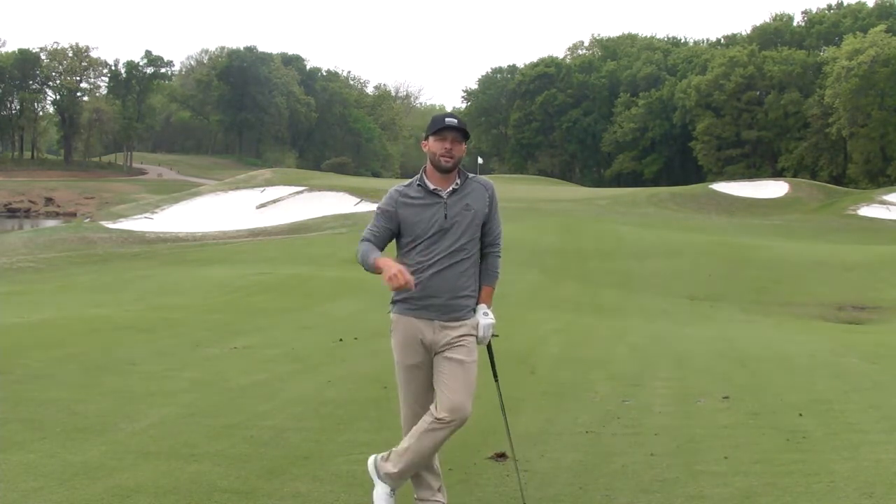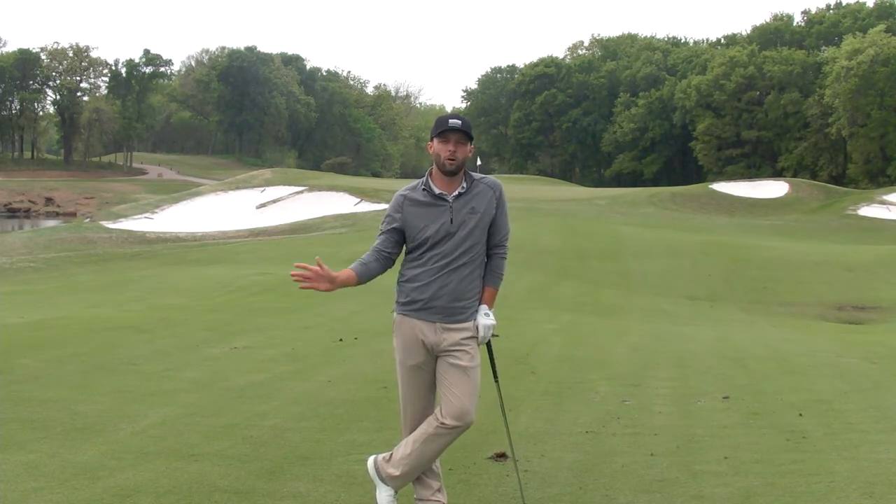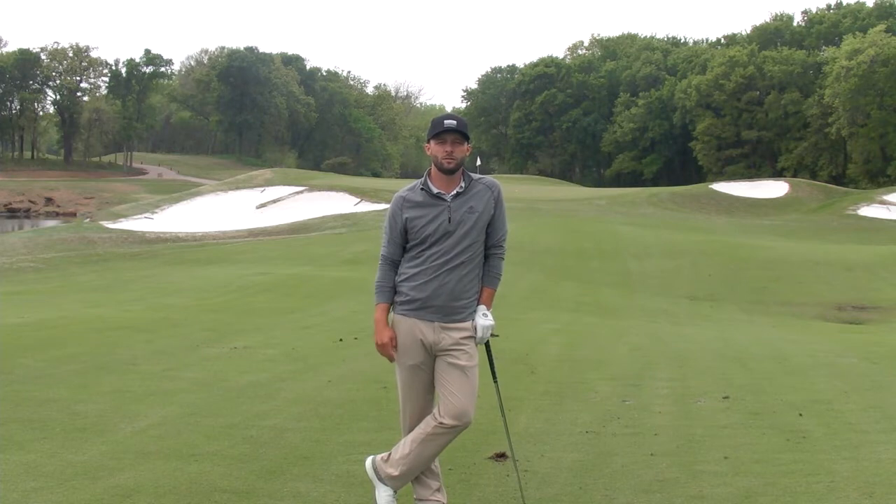Check out this lesson that I did with one of my students and you'll see how we got him to cover the golf ball with his palm down and improve his wedges. We'll see you guys next time. Thanks.